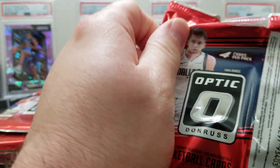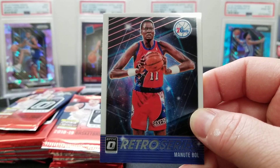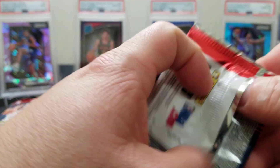All right, let's pull some fire! Jaylen Brown, Avery Bradley, we got a Mfiondu Kabengele — look at this guy — and a Miles Turner. Come on, rooks! Kabengele is in the league.